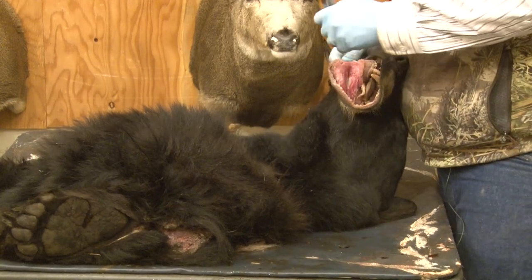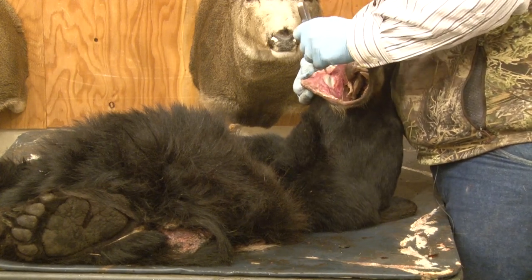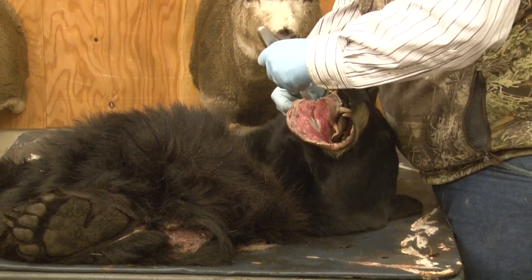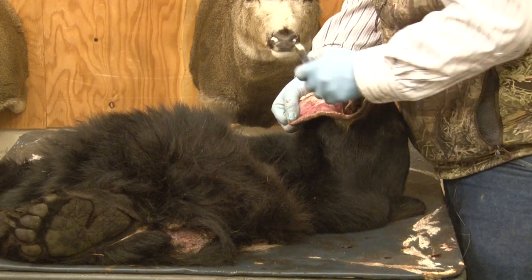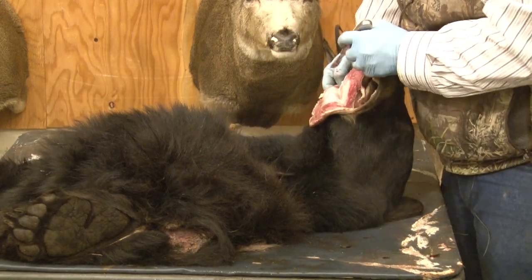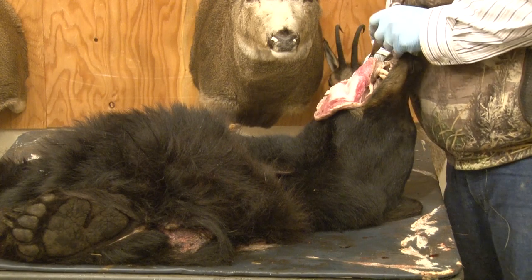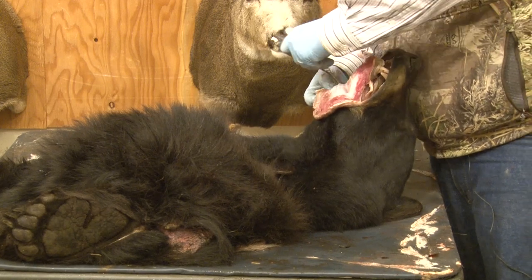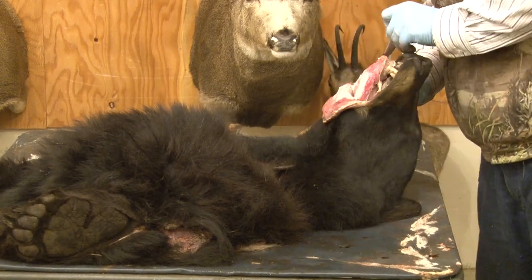Okay, so we've got that part done on the other side here. Now we've got that lip line run.